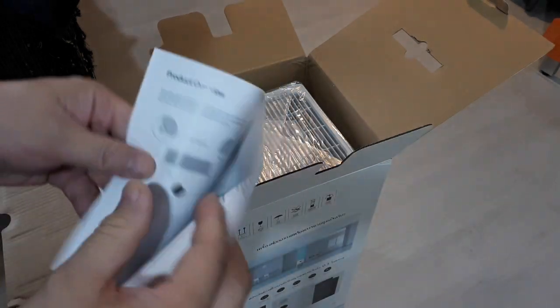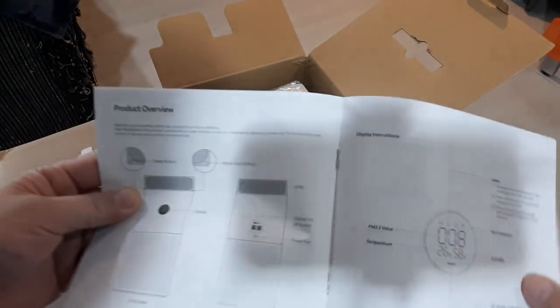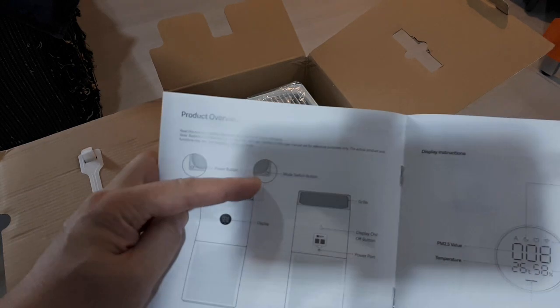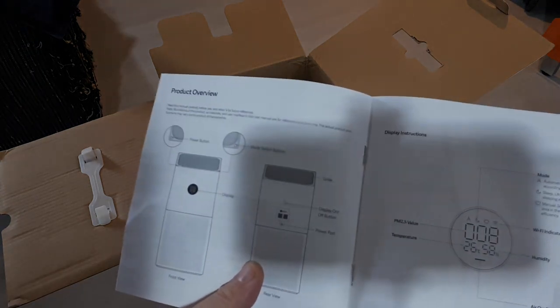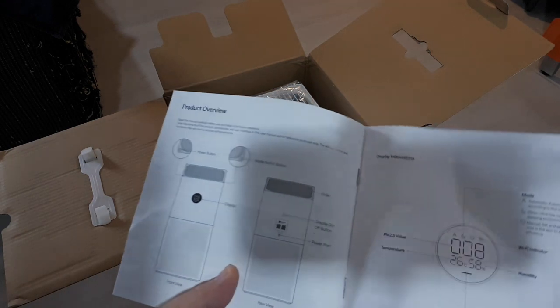I have one of their electric scooters and that thing's pretty cool. Unfortunately, the manual is in the native language here, but there is English too. The power button is on the top, the mode switch button is on the top, and the rear view also has buttons. The display is there, with display on/off, and the power port is on the back.